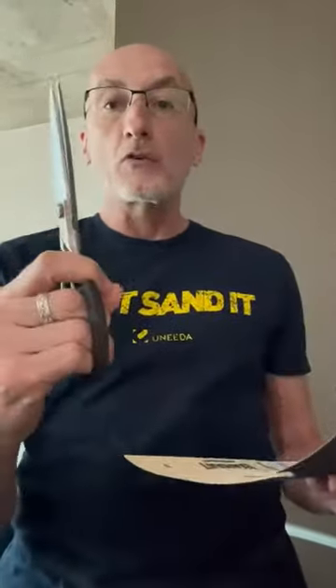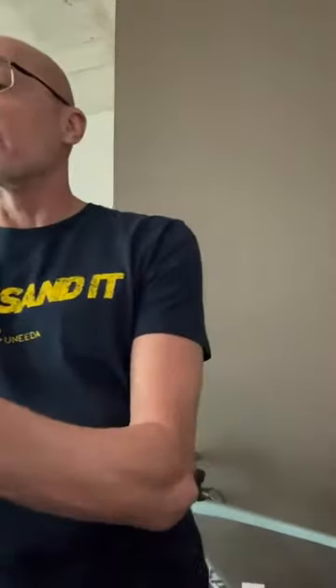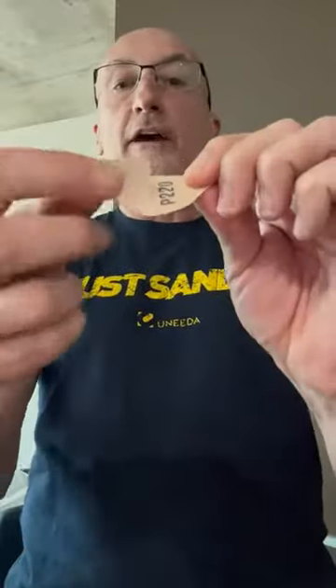All you need to do is take a sharp utility knife or sharp pair of scissors and cut a half moon, making sure that the bottom part of that half moon is below the tear like I have here. Here's the tear — I cut the half moon below the tear.